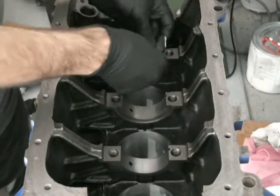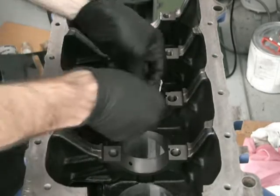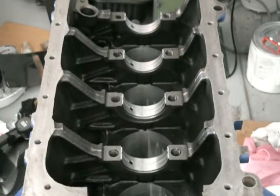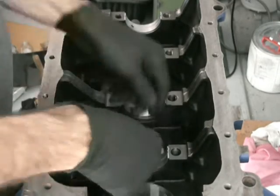Just gently push them down. It's a good idea to have gloves on. I'm going to measure the gap between these bearings and the crank, so not only do I not put oil behind the bearing, I don't put oil on the face of the bearing while I'm measuring that gap either — you want it to be dry.